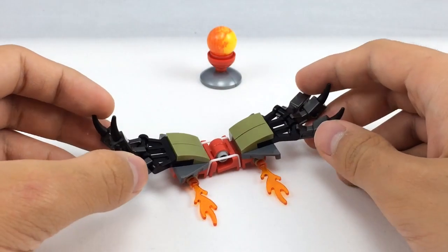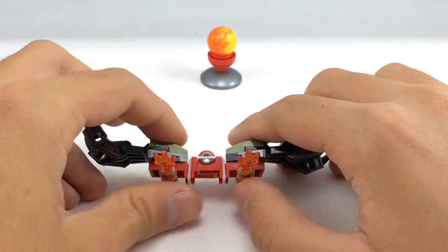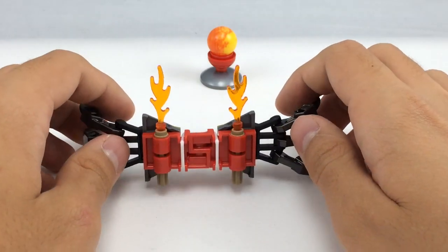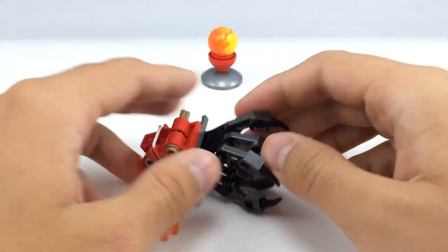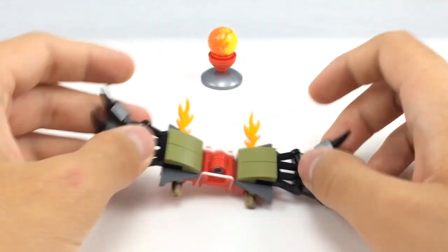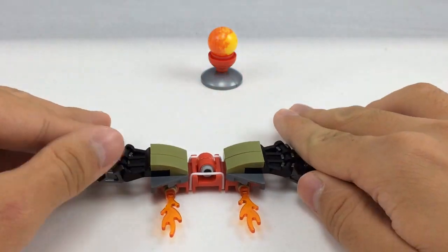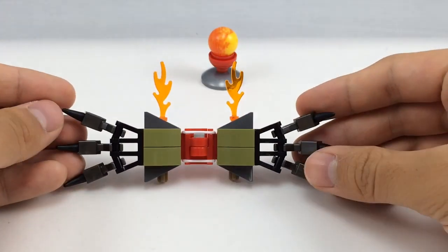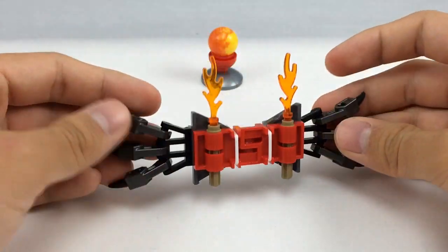You also have this little claw part right here. As I showed earlier, they have this new piece, and you get two of them, and they are exclusive to the set as a molding altogether — not even in that specific color. The cool part about that is it can close up, so that's a pretty fun play feature. Not the most extravagant one, but it's still pretty cool, and it makes something different for the Chima Speedors game. You can see the front right there, and the back.